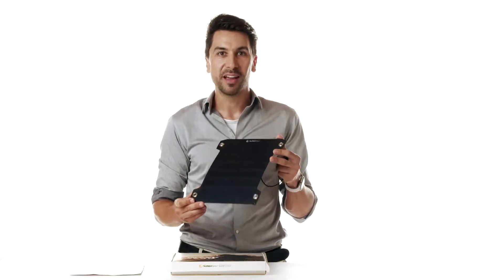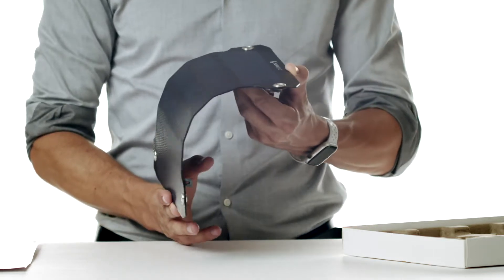It is ultra light with less than 300 grams, waterproof, and like its predecessor, the Leaf Plus, it's also flexible.